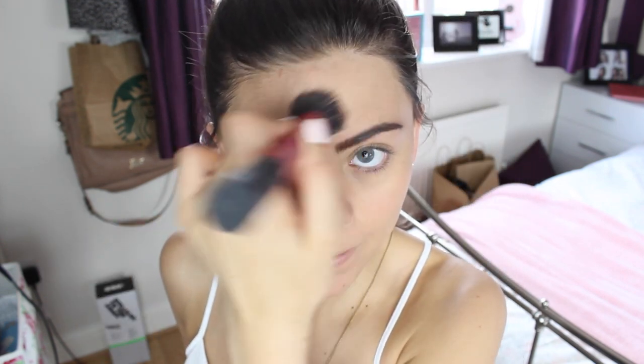To start off with I'm using my L'Oreal True Match foundation and mine's in the shade N4. It is a really good foundation and I really like the finish of it. I'm just using my hands to apply it to my face and then I'm using my Real Techniques Stippling brush just to make sure I get that flawless finish that I want.